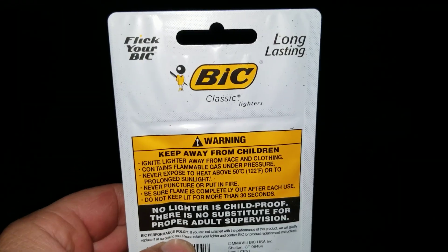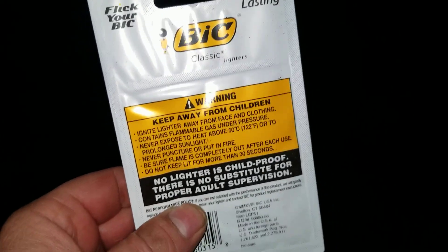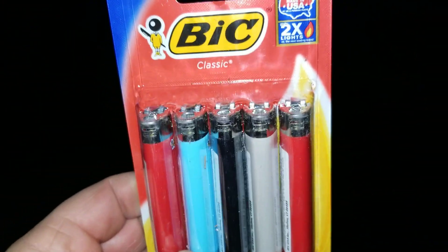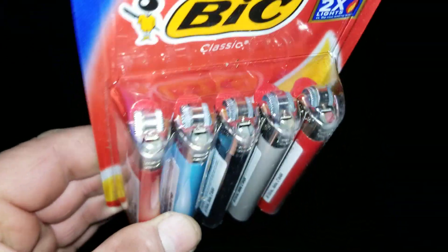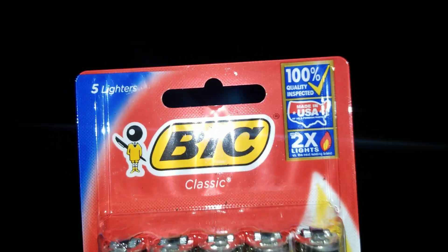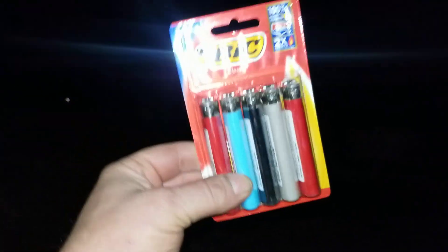Holy brand — I'll give it to them. Those cheap little 59-cent gas station lighters, those things break within a couple days. The flip pops out, or the spring mechanism breaks, or the wheel pops off. Not on a Bic though. Good old Bic USA, baby — love it.